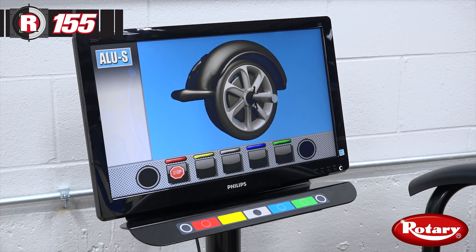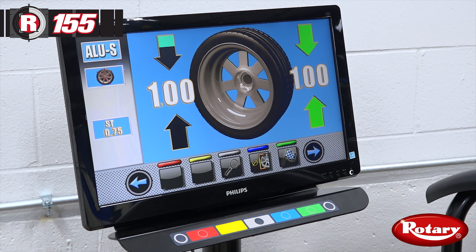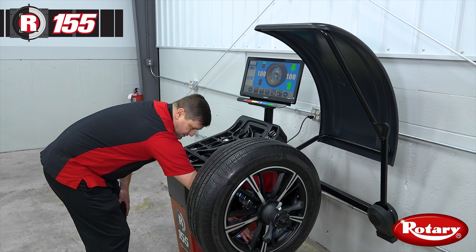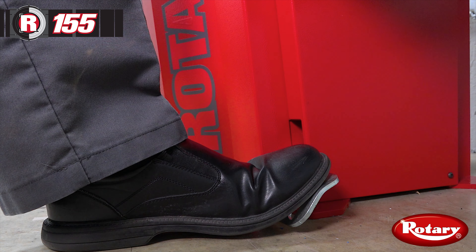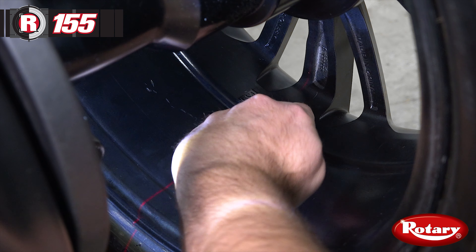The information required by the technician to perform the balancing procedure is clearly displayed on our computer monitor. The balancer will automatically position the wheel so your adhesive weight is at six o'clock, and the laser line will indicate where that weight is to be placed. We'll hold that position with the positioning pedal and take our first weight amount, centering it in the laser line.